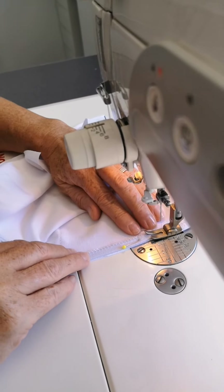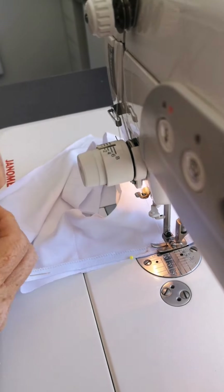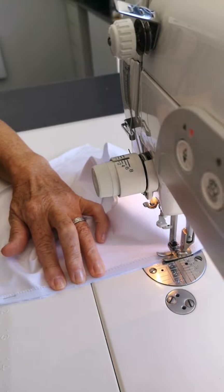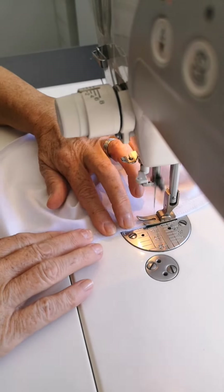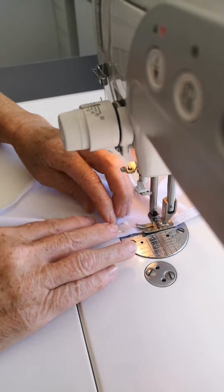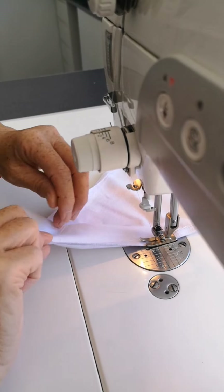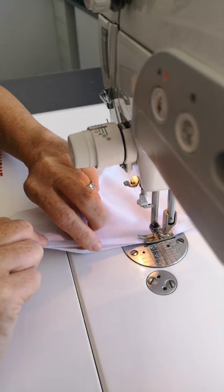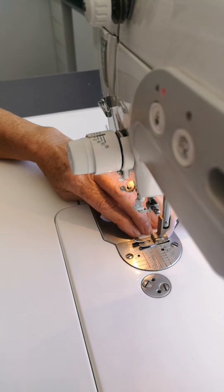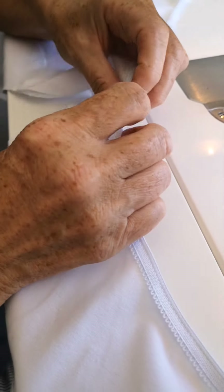Coming up to the next pin — I've still got my halfway marker in. Keep hold of the pin and ease it along to the next one, keeping those edges together. So that's our right sides together — you can see it's the right side because of the ridges. Now we're just going to fold that back.